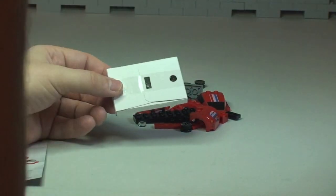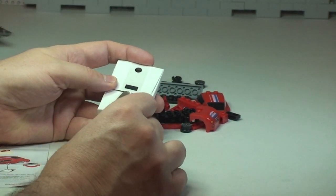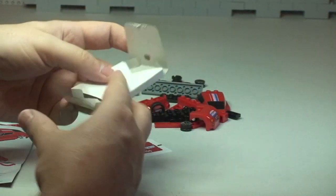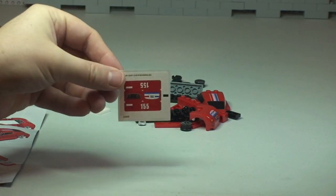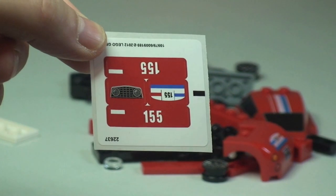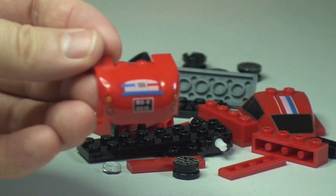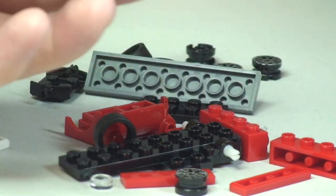So here's the box — let's open this up and take a look inside. Yes, there we can see that sticker sheet. What I do notice is that it comes with stickers, but there are also a number of printed pieces here, which is pretty awesome. And I can see the roof piece is all printed as well.